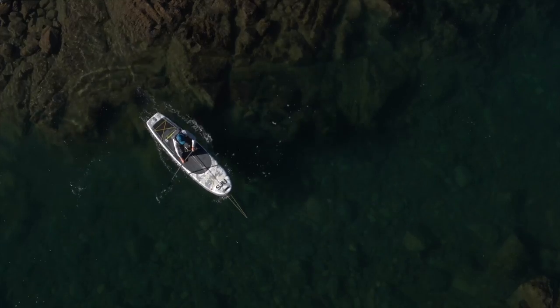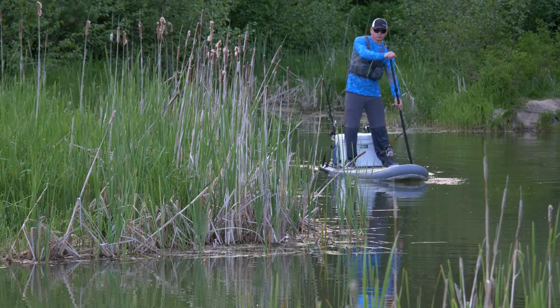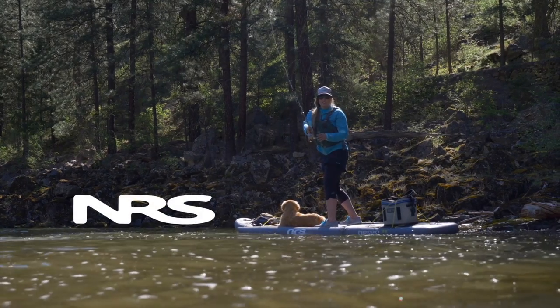When it's time to go where the big boats can't, when you want to stalk fish quietly and see them before they see you, it's time to air up your fishing SUP from NRS and get after it.